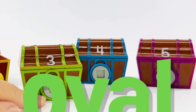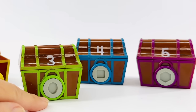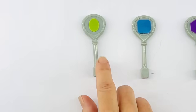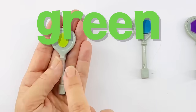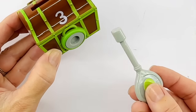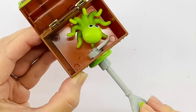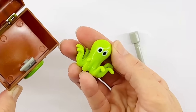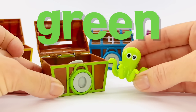This shape is an oval. An oval looks like a squished circle. Let's look for the key. Can you point to the green oval? Yes, it's right here. It's green and it looks like a squished circle. You see that? Okay, let's see if it fits. Let's see what's inside the green oval. What is that? It's a green octopus. Well, that's just silly. Silly octopus, but it is green and it matches our treasure box.